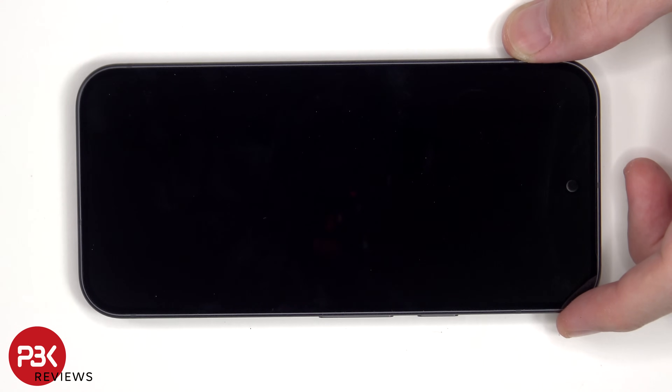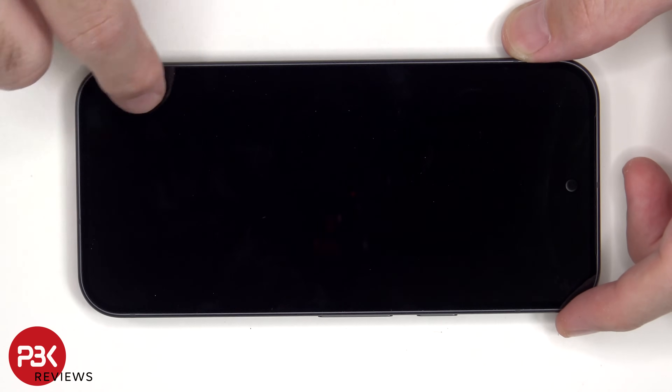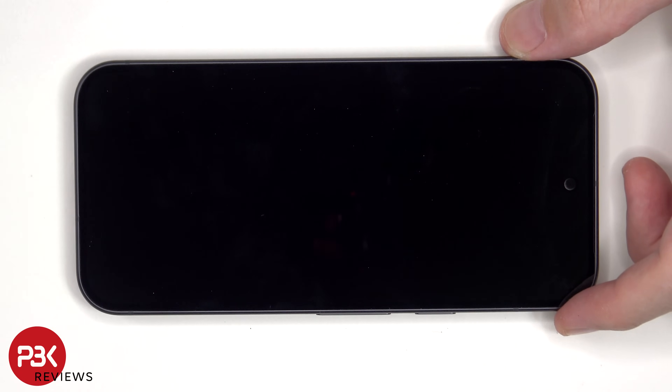At that point you just apply some new adhesive, reconnect the replacement screen flex cable to the subboard, and reapply the replacement screen to the frame. So basically all there is is adhesive holding the screen to the frame. I'm not going to pry the screen off since I don't want to risk damaging a working screen.